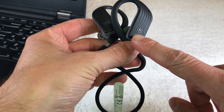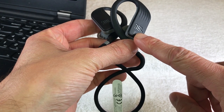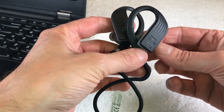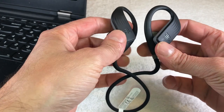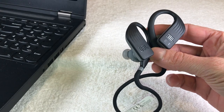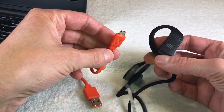Today I want to show you how to copy MP3 files onto these headphones from a Windows PC. In case you want to find out how to do this from a Mac computer, I would suggest you check out this video here in the upper right corner.